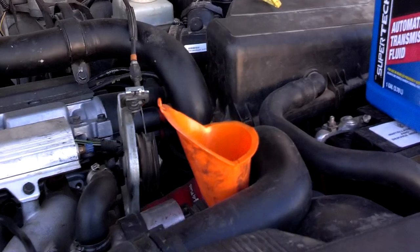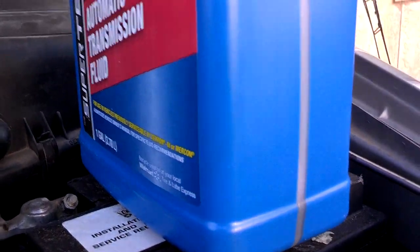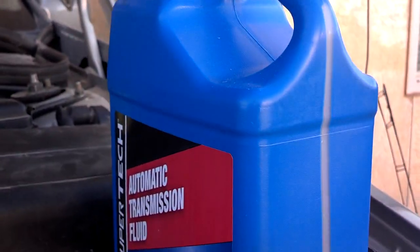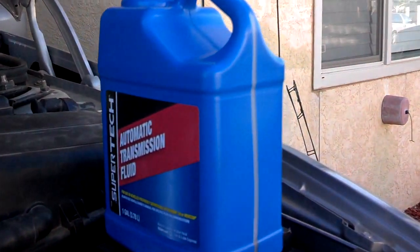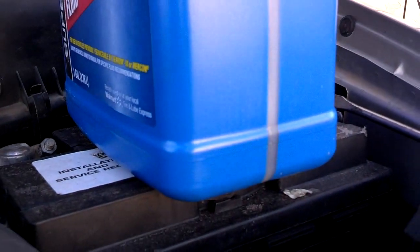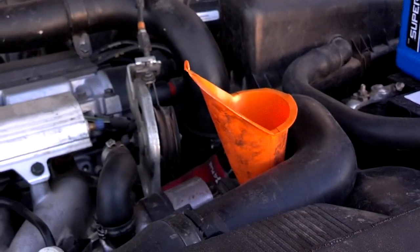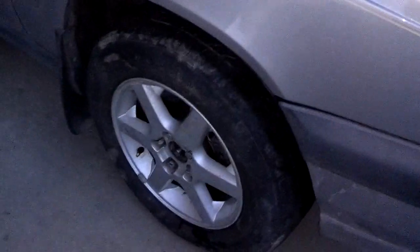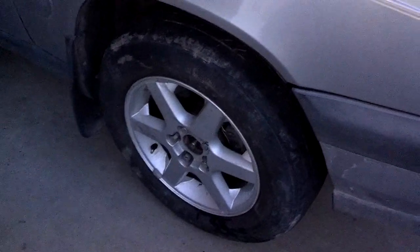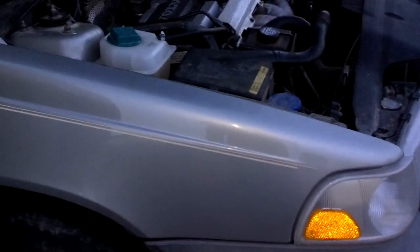I have the new control arm torqued on and the CV axle bolt snug. I serviced the transmission with fresh fluid — three and a half quarts. If you're using the super tech bottles from Walmart, that lower line represents a half a quart, so pour all of it in except the last half quart. I have the car on the ground with the CV torqued down, and I'm ready to start the car and drive around a little bit.